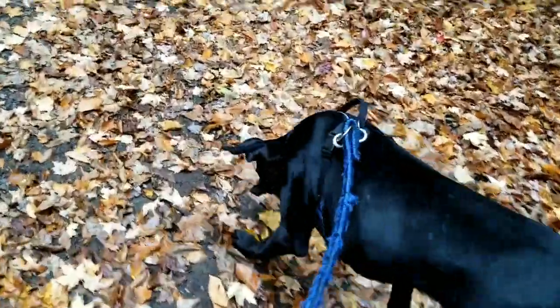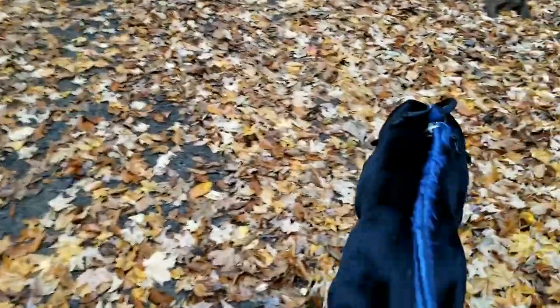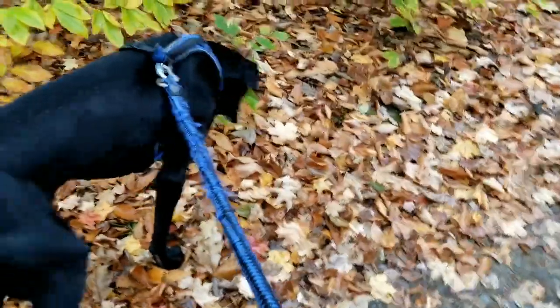They're obviously big so they do need a lot of space to run. They eat a lot of food — Blue eats at least 20 pounds of kibble a week, and that gets expensive. They also poop a lot, obviously — they eat more, they poop more.